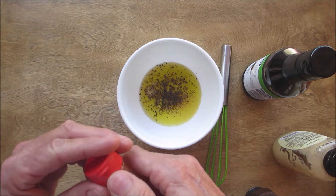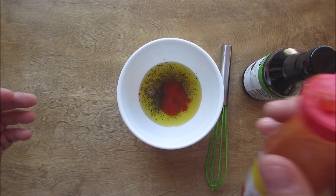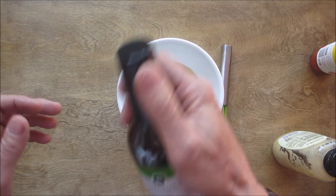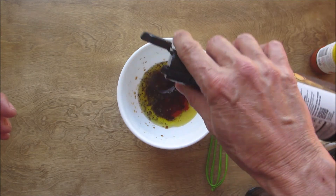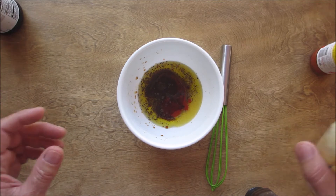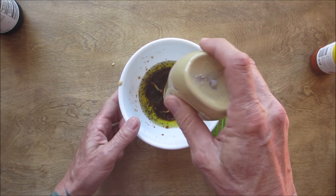Some Texas Pete hot sauce — oh yeah! You could omit the hot sauce or use a different brand. Then some low-sodium soy sauce — we don't want it salty. As you can see, I'm just a splash of this and a splash of that kind of guy.